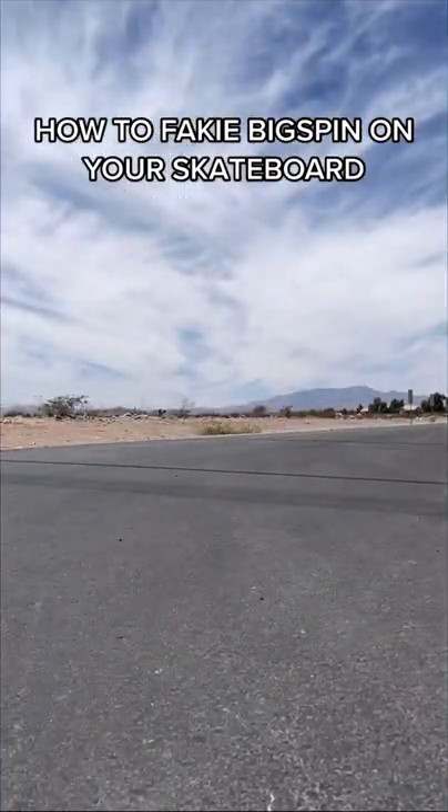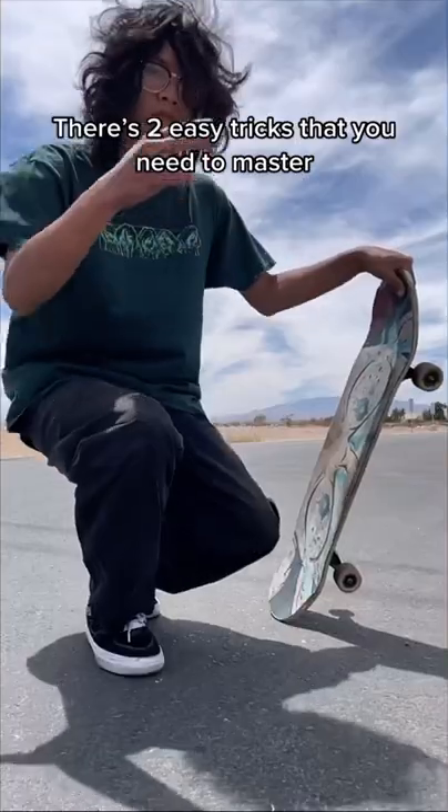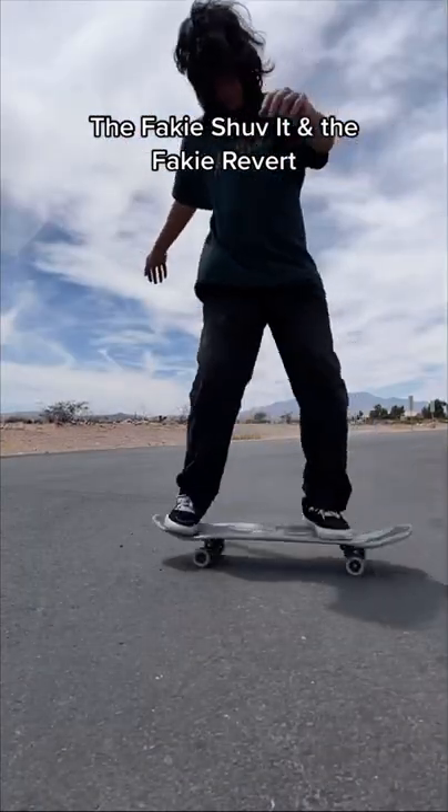Here's how to fakie bigspin on your skateboard, and how just about anyone can learn to land one. There are two easy tricks that you need to master: the fakie shove it, and the fakie revert.